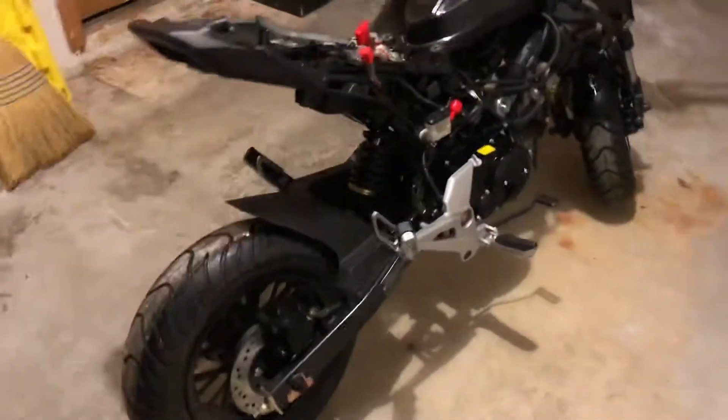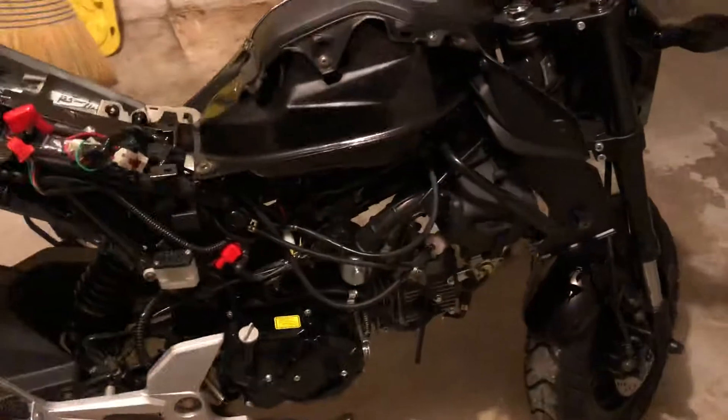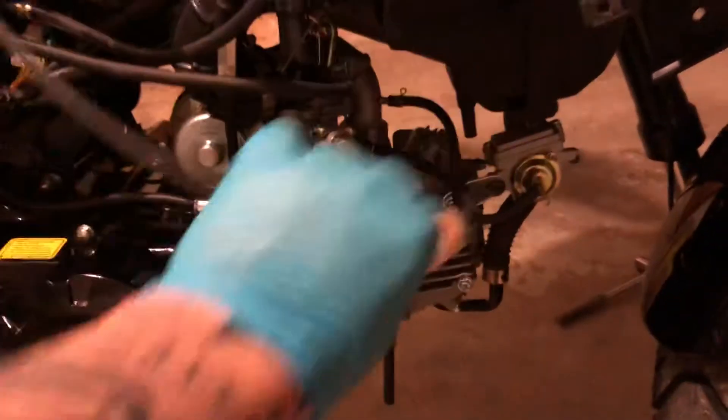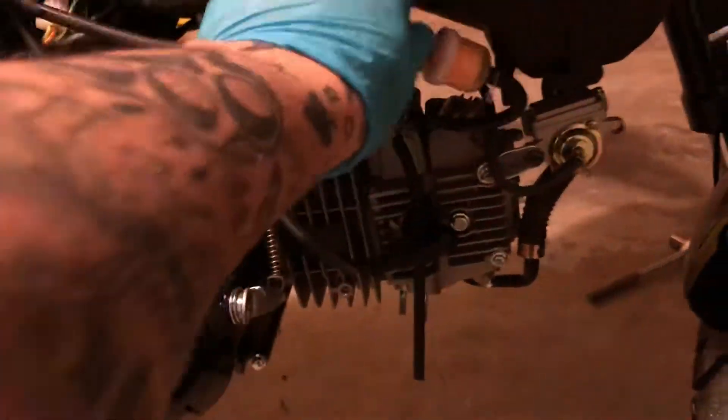Just a quick update. As you can see, stripped the whole side of the bike. Figured while everything was off, you could take a look at all the stock stuff — fuel filter is hanging down like this, so I used the other hose to tack it in there for now so it wasn't hanging in the way.